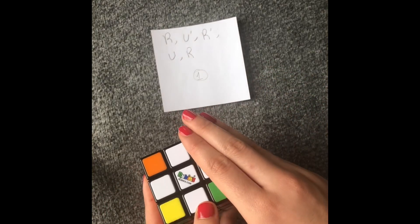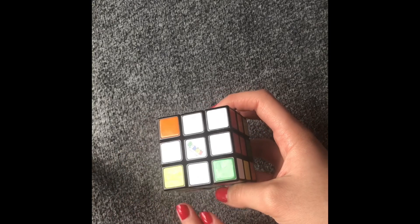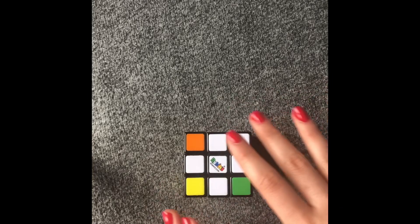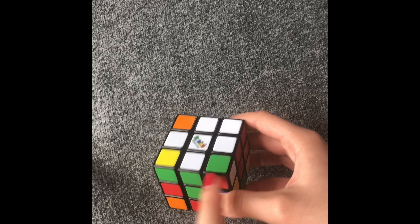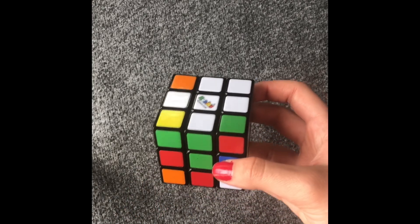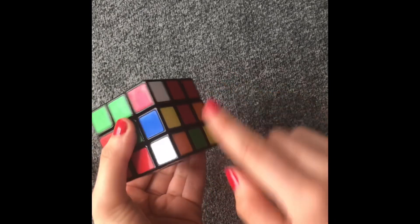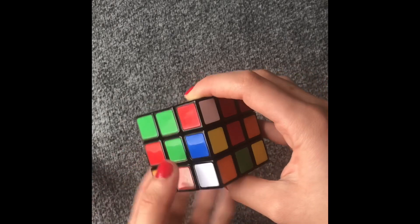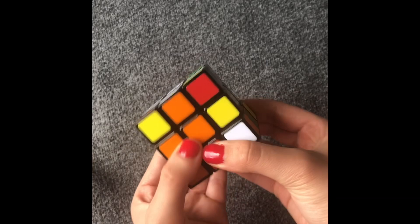The next step is how to do the corners, and there's no specific algorithm for that — it just needs common sense. You're just going to be putting the corners into the right spot. You're going to find the colors that match it. So I have here white, blue, and orange, so I'm going to find where the white, blue, and orange is.